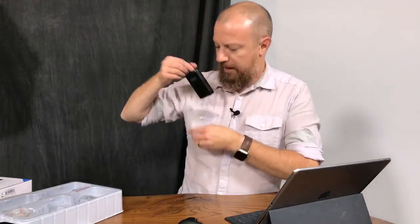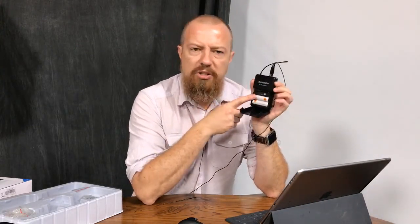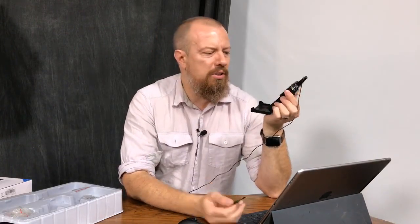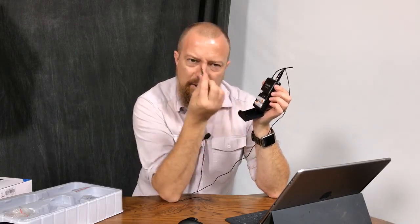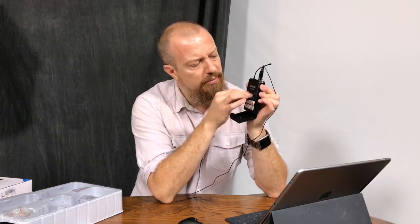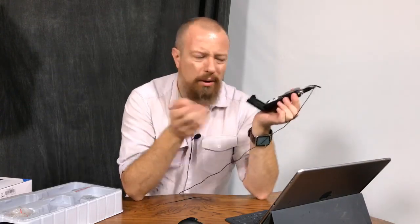One little grievance with this - a little annoying - is to adjust the output levels on the transmitter pack, there's this tiny little screw with a tiny little screwdriver you have to use. Seems overly complicated. Why not just have a slider in there? You have a door to protect it so it's covered and you wouldn't have to worry about bumping it. The fact that you have to have a tool, which you are obviously going to lose, is not good. It's just a flat head screwdriver - that seems silly.